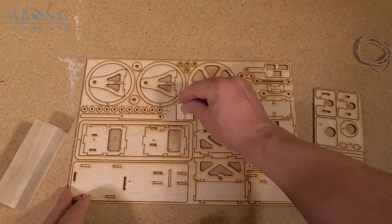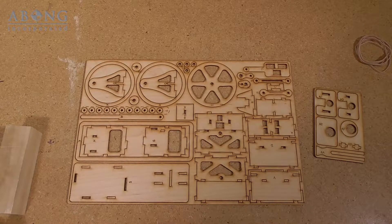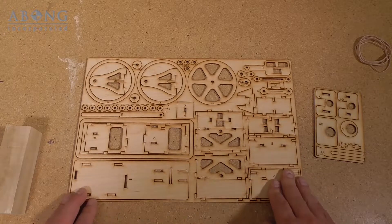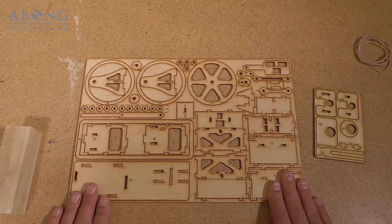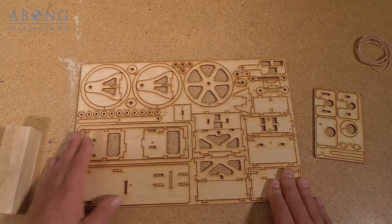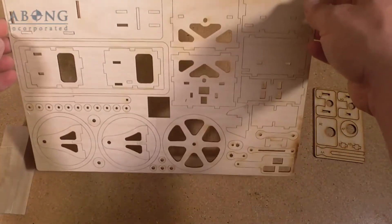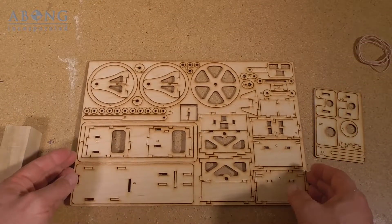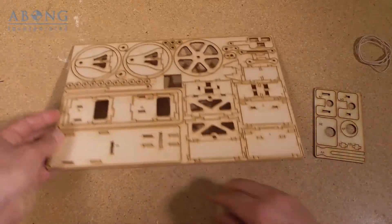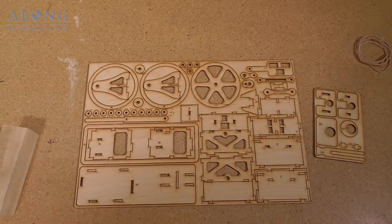One of my parts has popped out — that's fine. The first step we're going to do is sand the face of the parts. It's not strictly necessary but it makes for a much better looking kit. You can see there's a little bit of residue on the face of the parts, and if you look at the back it's a little bit cleaner. Sanding reduces the raised grain of the wood and removes the residue, making for a nicer finish.